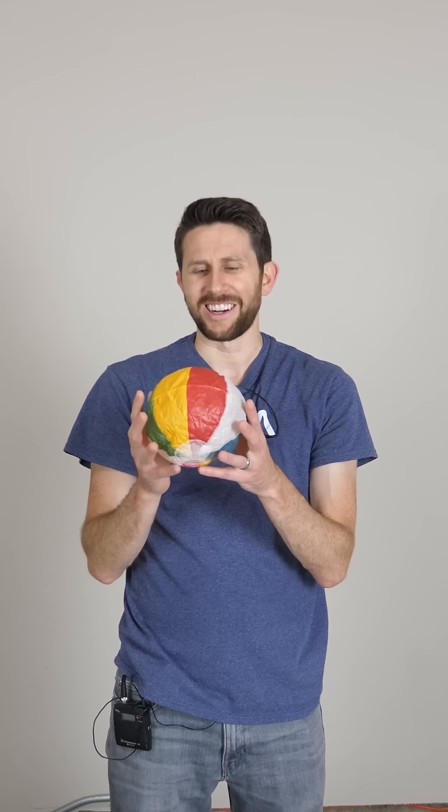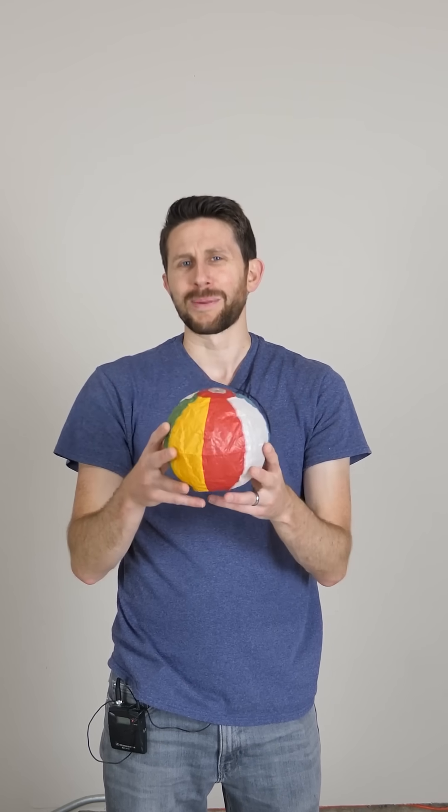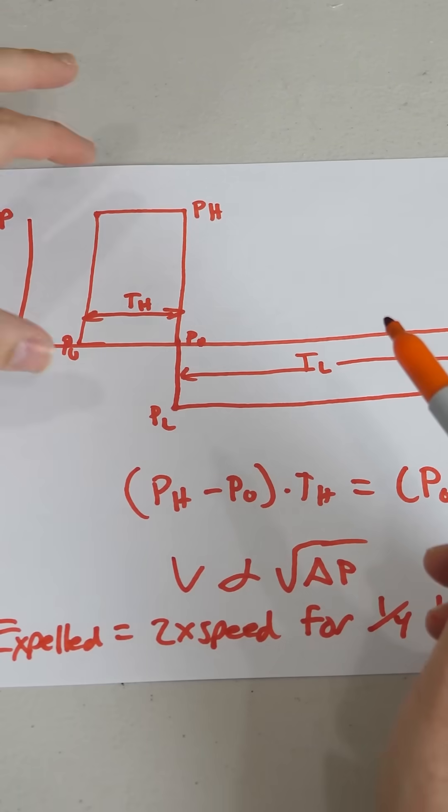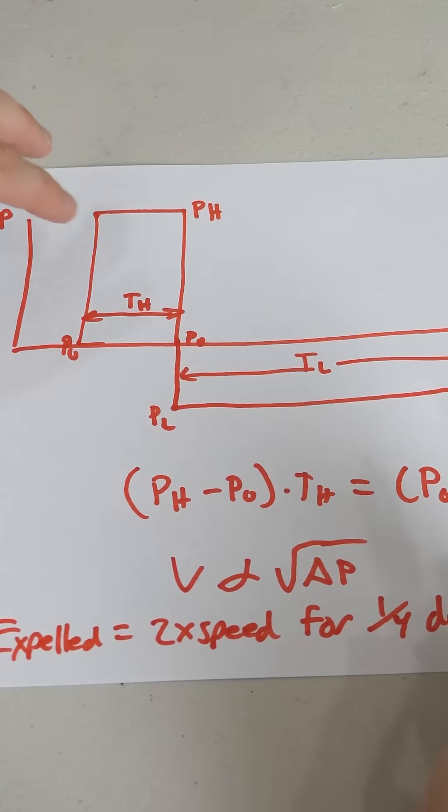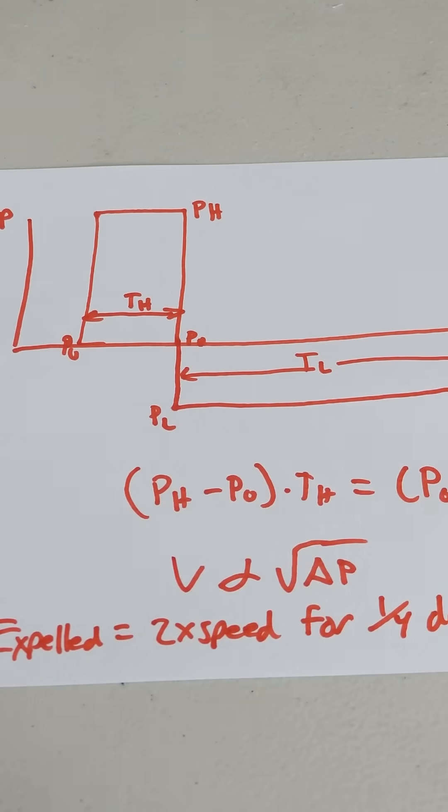So what is going on here? How can a paper balloon with a hole in the middle inflate itself by hitting it? Due to this sharp pressure spike and this low pressure recoil, you actually end up sucking air into the balloon.